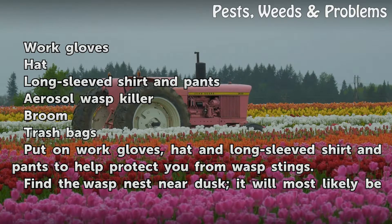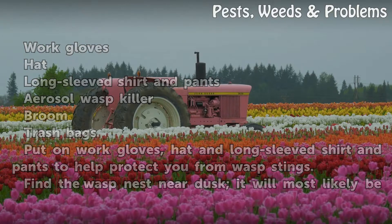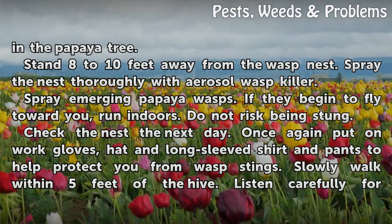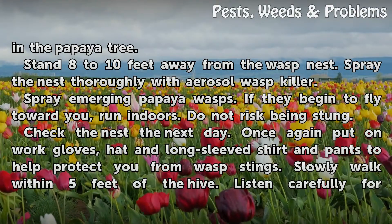Put on work gloves, hat, and long-sleeved shirt and pants to help protect you from wasp stings. Find the wasp nest near dusk. It will most likely be in the papaya tree. Stand 8 to 10 feet away from the wasp nest.